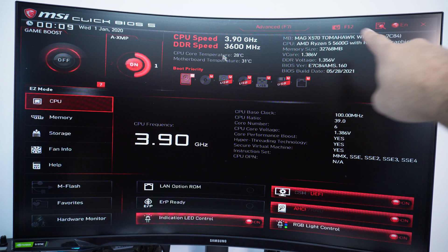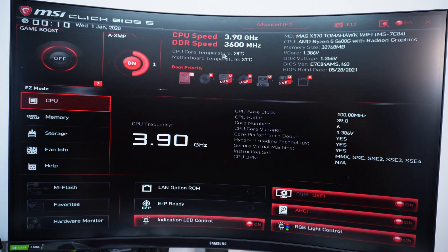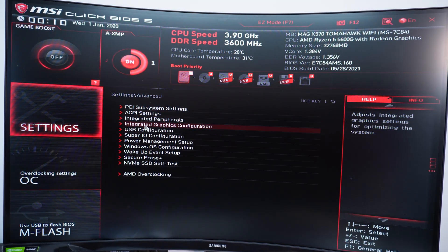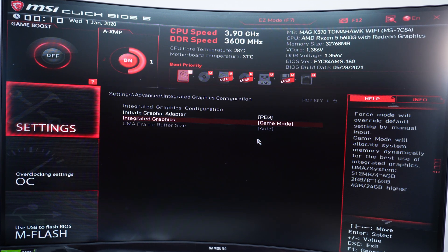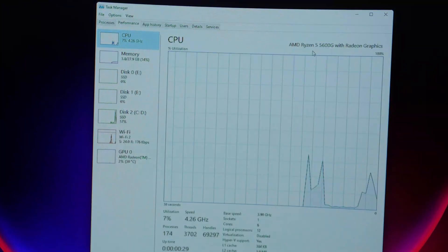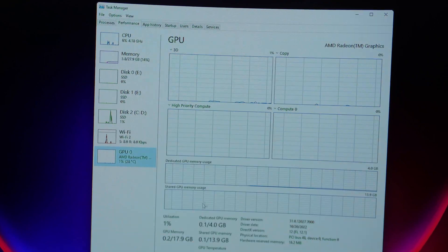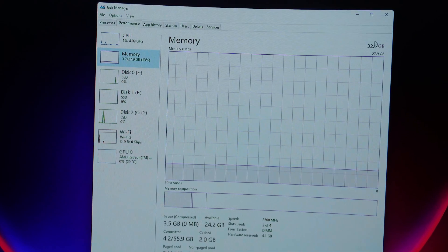For the first scenario, you can see we have the Ryzen 5 5600G with Radeon graphics, running RAM at 3600MHz in its stock configuration. Going into Advanced Settings and Advanced Integrated Graphics Configuration, we're in auto mode, which allocates 4GB of total system memory to the iGPU. After rebooting, we can verify: the CPU is the Ryzen 5 5600G, and on the GPU side it clearly shows 4GB of dedicated GPU memory allocated, with around 28GB of system memory remaining.